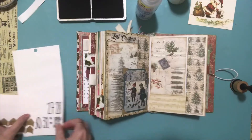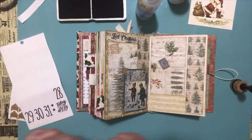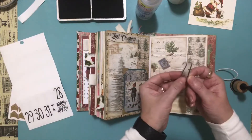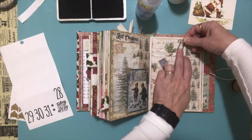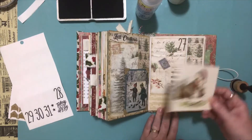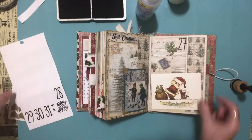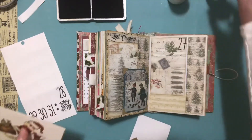And then we'll put our number on — number 27. I thought we could put it maybe right here in this corner. And then this little guy is going to be a journaling card, obviously, and he's going to have those little corners. I am going to distress the edges, so let's move this out of the way.